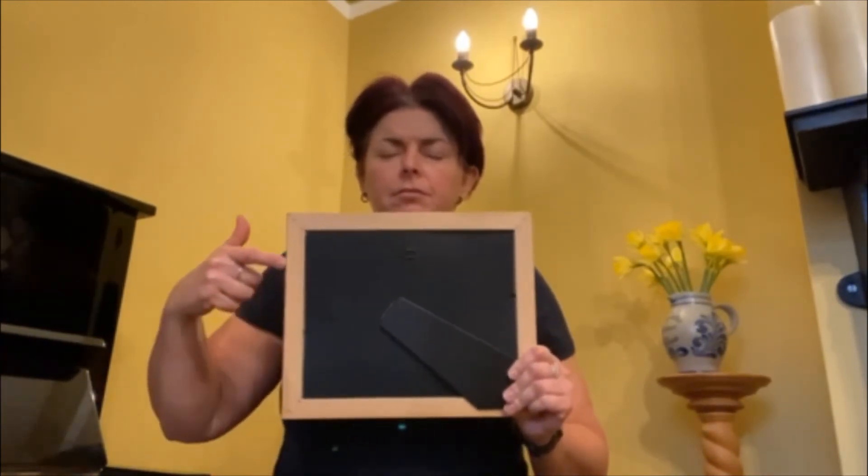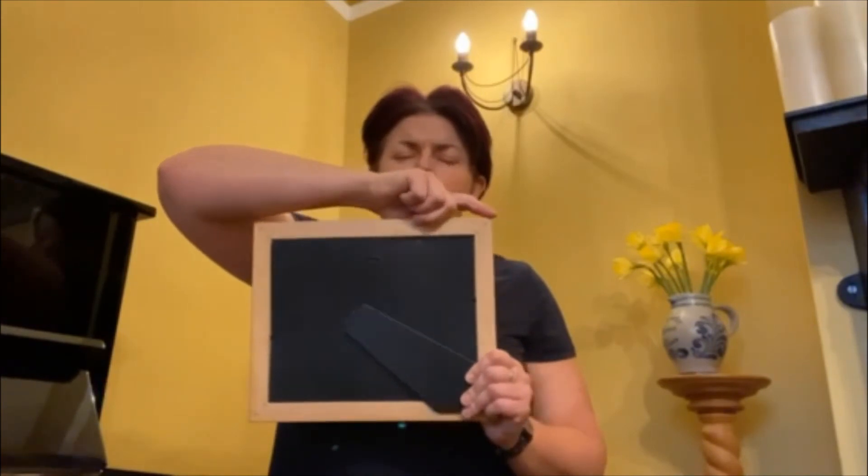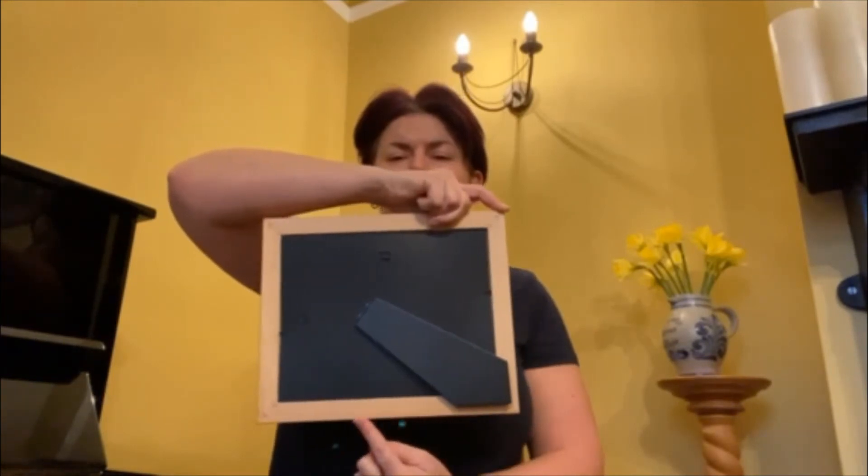So breathe in, hold the breath, go across, breathe out, and then get ready to start the next breath.